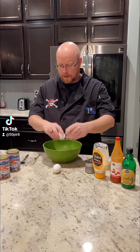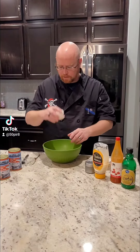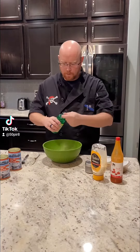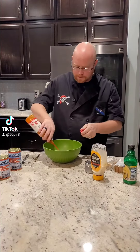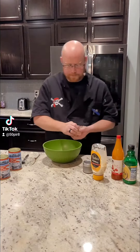For each pound or each can of salmon you use, you want to use one egg and one tablespoon of mayonnaise. Here we're putting our mayonnaise and our eggs in a bowl. We're going to add salt and pepper, a couple of teaspoons of lemon juice, and a dash or two of hot sauce.